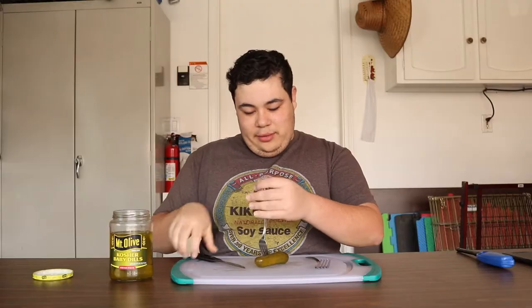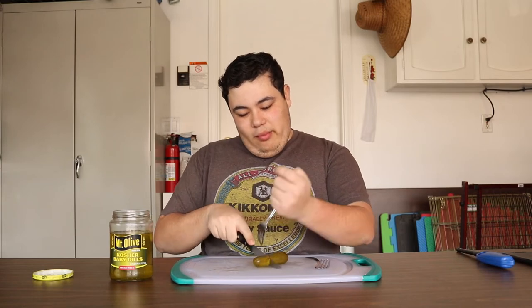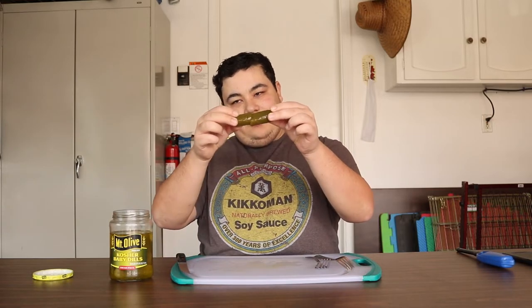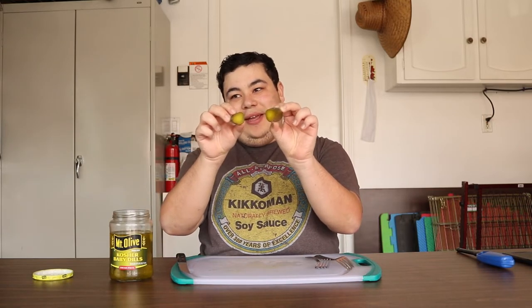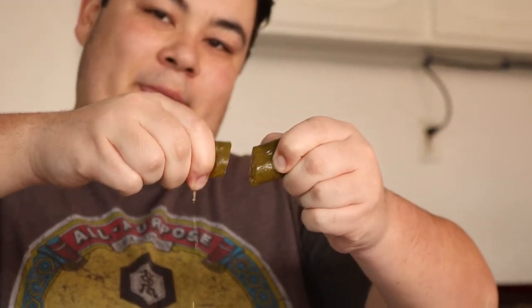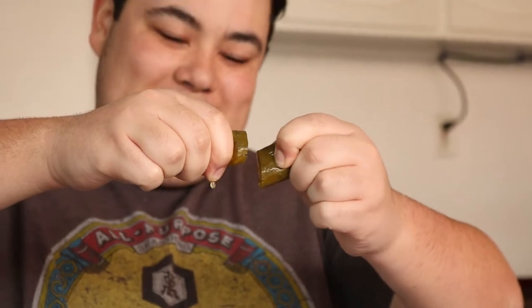Oh no, it's a big one. It's a nice cross section of the pickle — you can really tell there's a lot of juice dripping out of it. Oh yeah, that's what I like to see in my pickles.